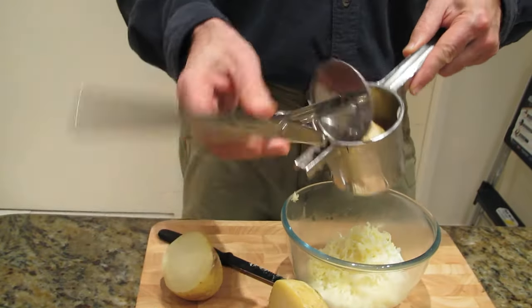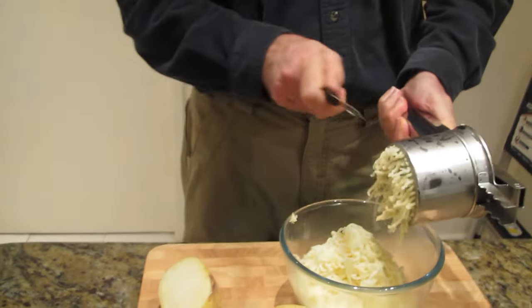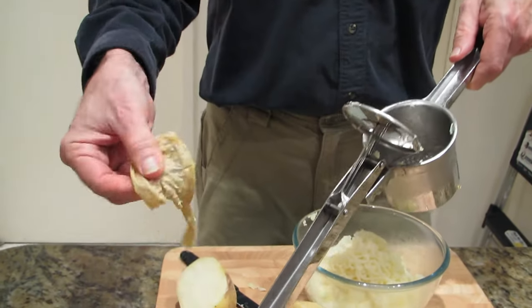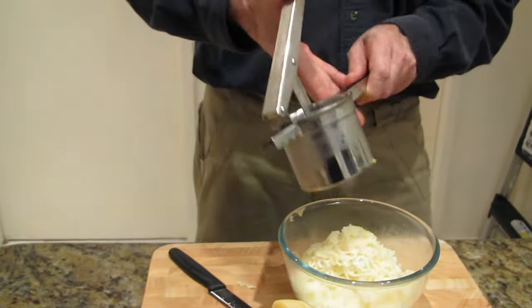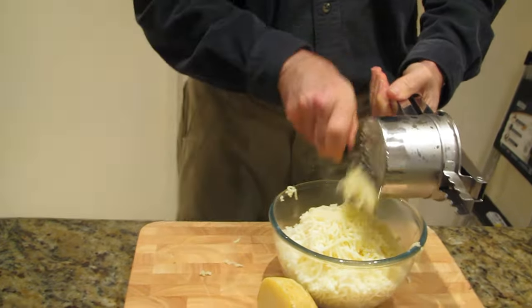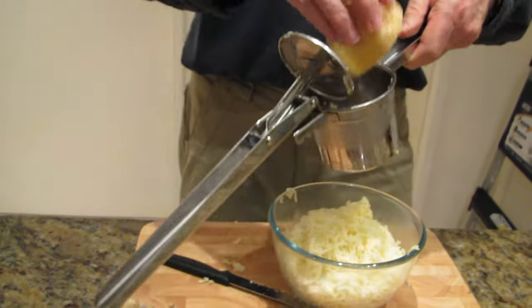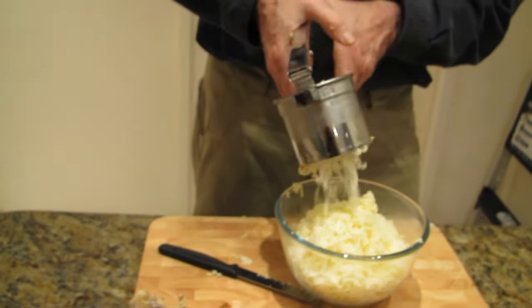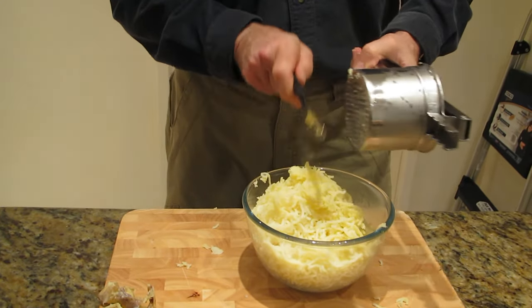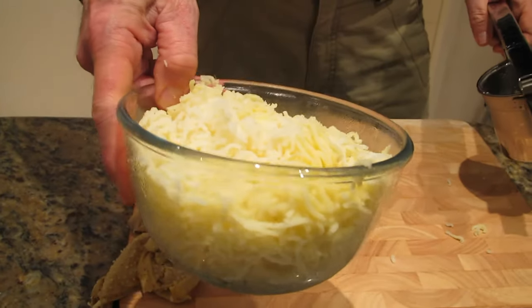The next one in again. There's the skin. You can see how quick this is to do. And our last one. And there's the potato all ready to go.